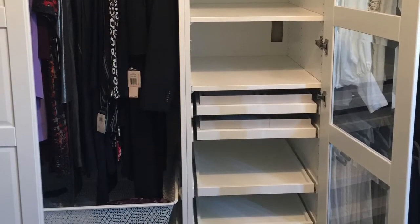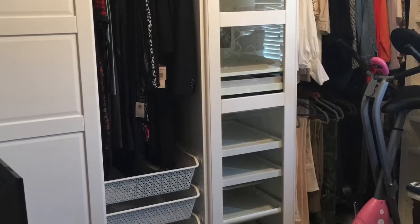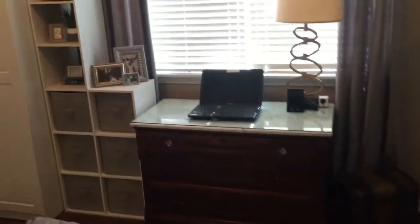After the Pax system was completed, I could turn my attention to the rest of the space, being sure to keep in mind all I needed from the room. Here are images and video of the completed space before I share its function.